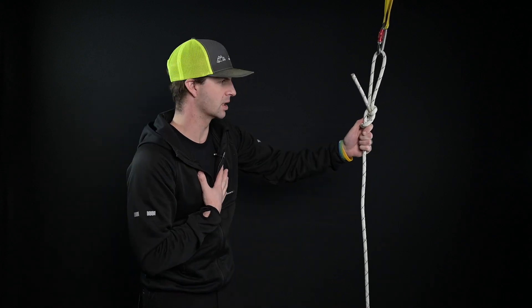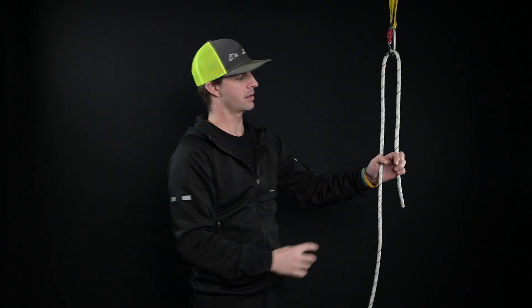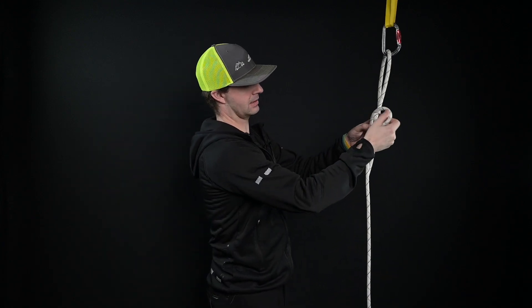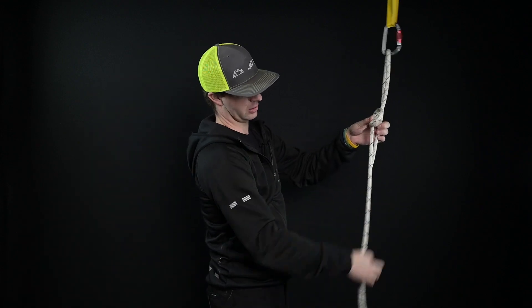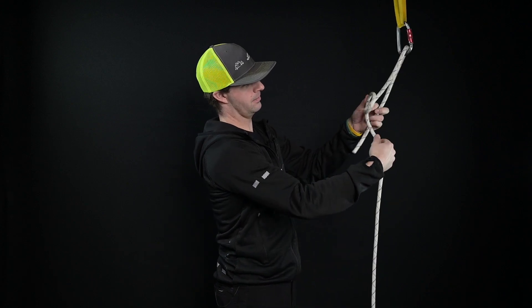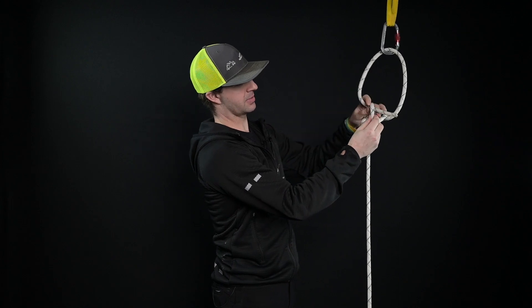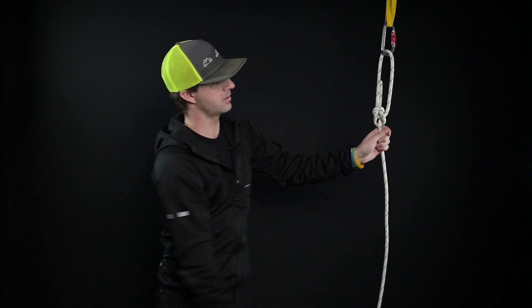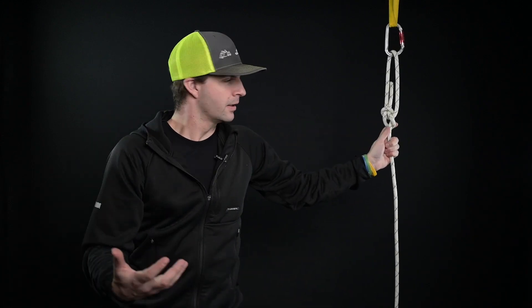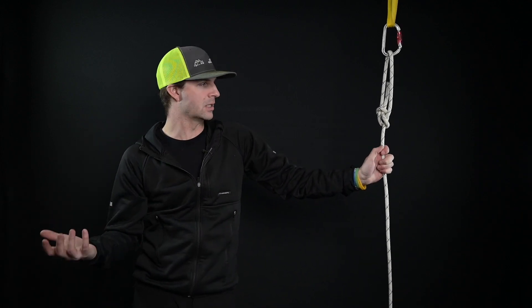Nine times out of ten I'm not going to tie it that way — but that's myself personally. Another way you can tie this knot is to rotate the strand and create a slip knot. Take the load strand and feed it up through, then put this through the top side. Every time that rolls over, there's your bowline. Just like everything else, there are a thousand and one ways to tie these knots.